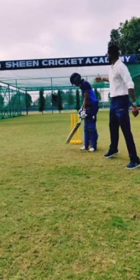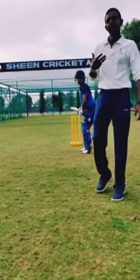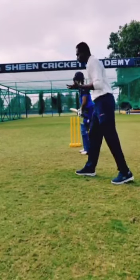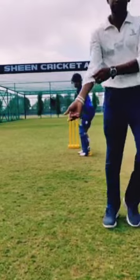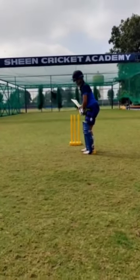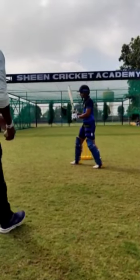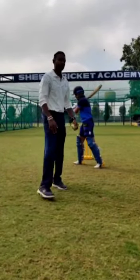So the first coaching point: the batsman moves their head towards the ball. While the head is moving towards the ball, the head is the biggest part — if the head moves, the whole body moves. So the first coaching point is the head moves towards the ball. Move your head and play.